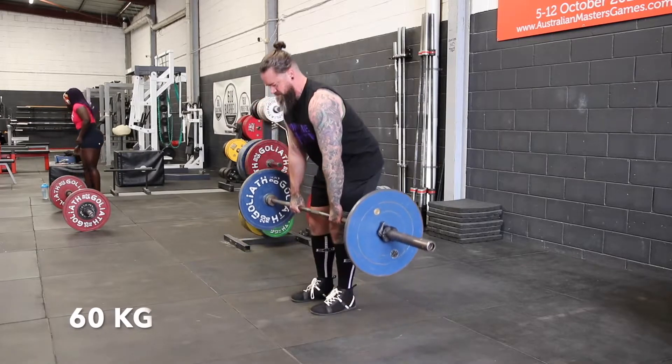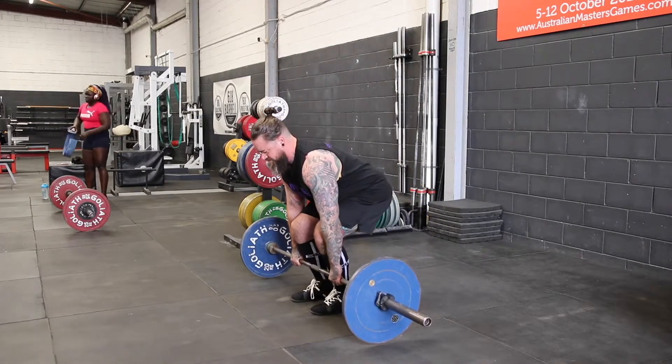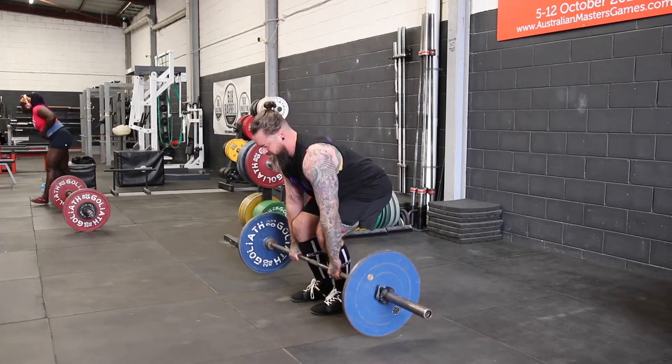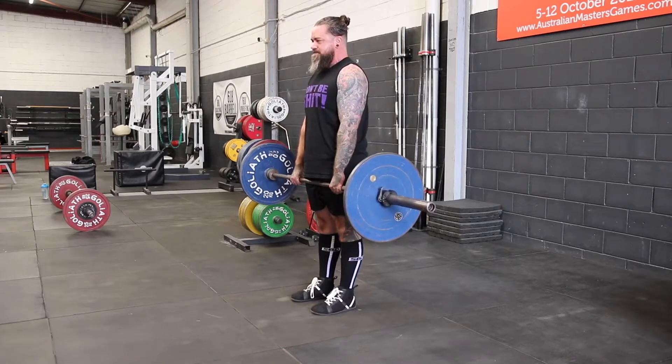You'll see in this video here I'm using the exact same weight, but I've adjusted my technique so I'm driving my knees forwards over top of the bar to replicate the position I would be at the start of a single rep.